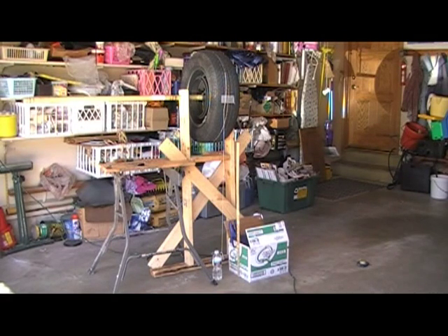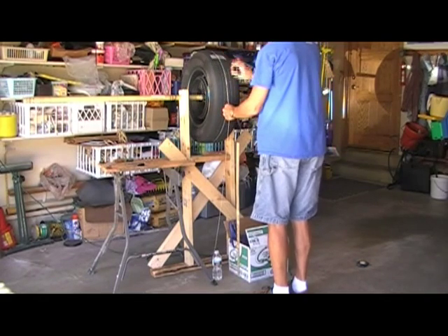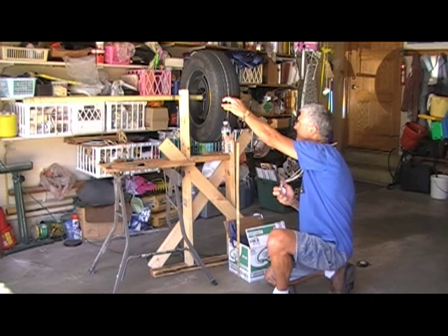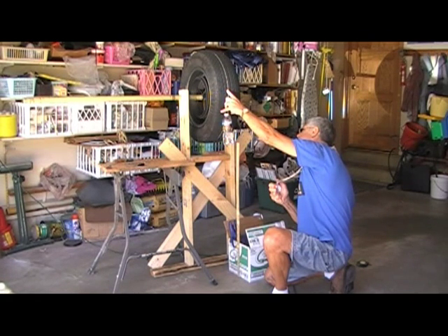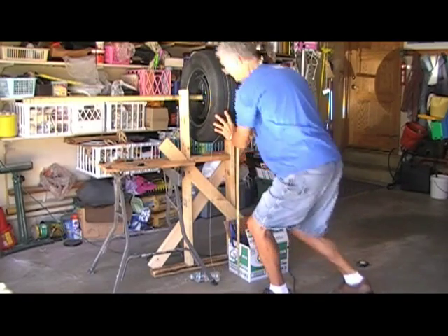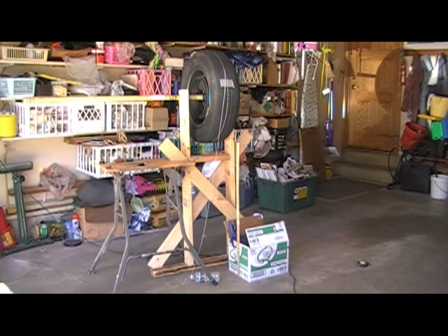And here is the experiment in operation. It took half a pound of water 3 seconds to drop 3 feet.